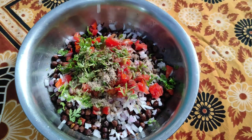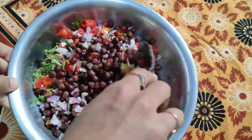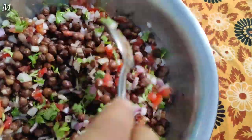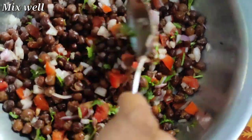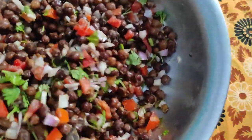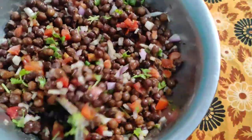Now I am going to mix half lemon juice and squeeze it in the middle of this dish. I am going to mix the ingredients in the dish — very simple and very easy.